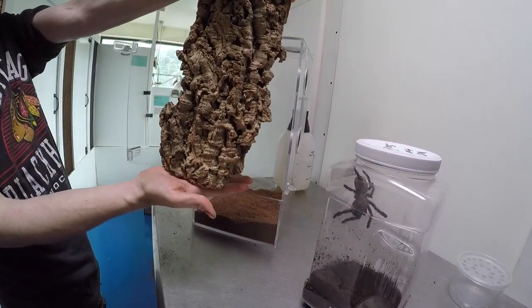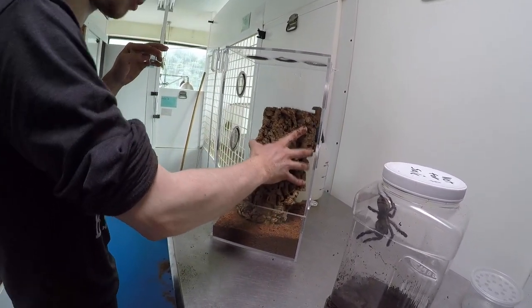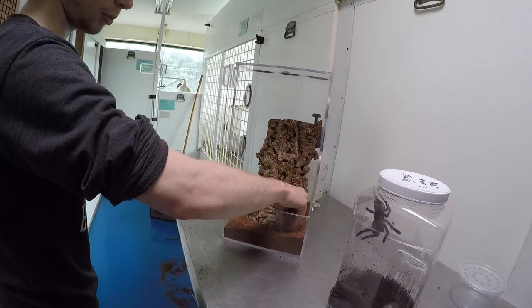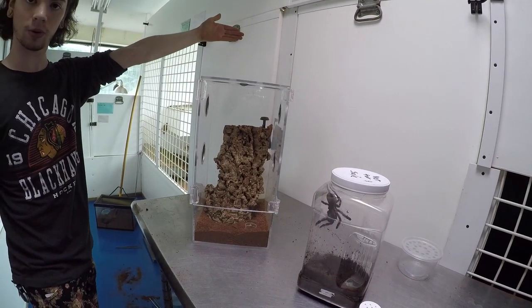Take your nice piece of cork bark and put it up against the back to give your spider a nice place to hide. Here's a little water bowl for a slightly smaller spider — put that wherever you please. And that's a basic arboreal enclosure.